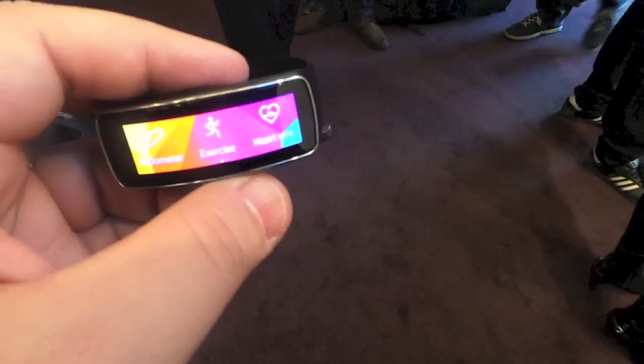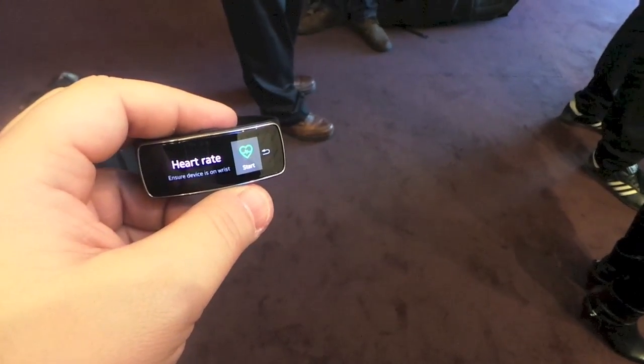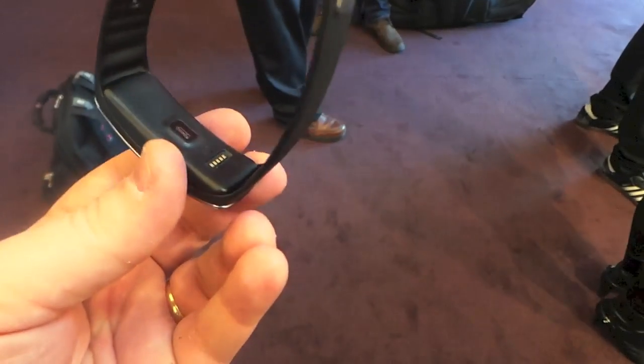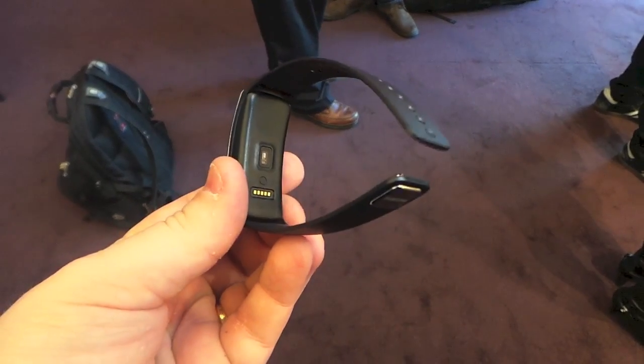And the heart rate monitor — as you can see right there — you put it on your wrist and on the back it can monitor your heart rate as you're working out.